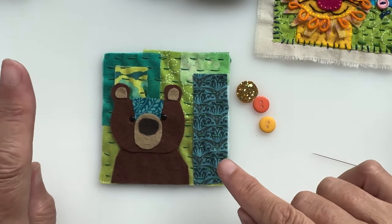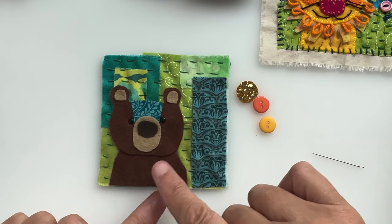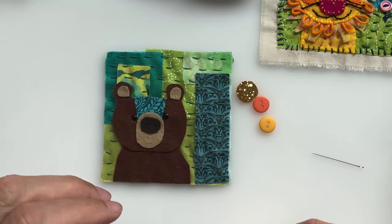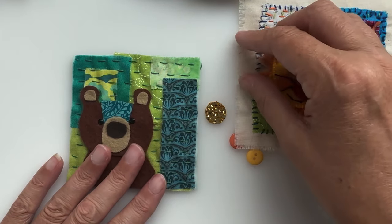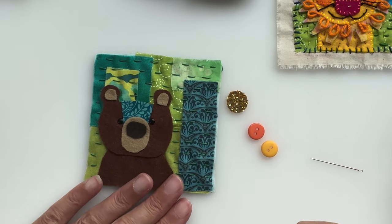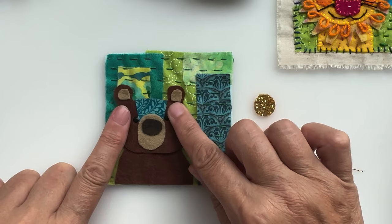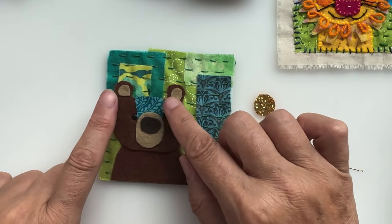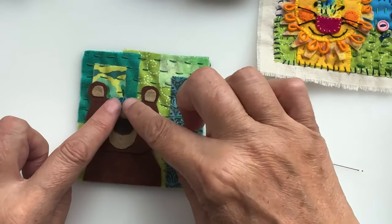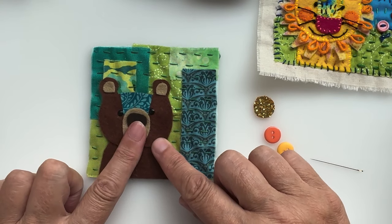I've jumped ahead a little bit. I finished my unifying running stitch that went from top to bottom to hold all the pieces in place. You can probably see what I'm going to do with this one — it's a lion. I've also done a tiger going out shortly in the swap. And this one's a bear, so we've got lions and tigers and bears — oh my! I've vaguely cut out a bear shape here with ears, a muzzle, and a nose.